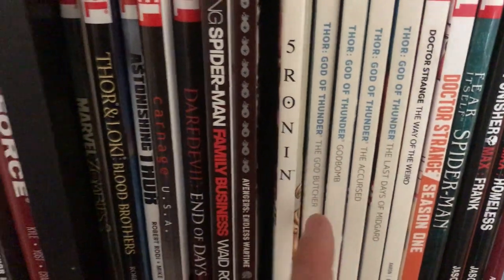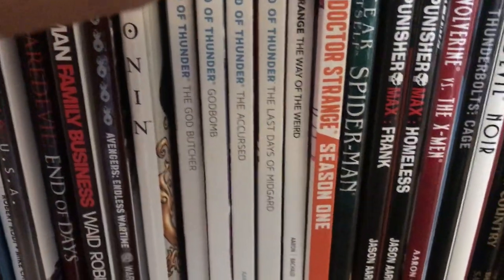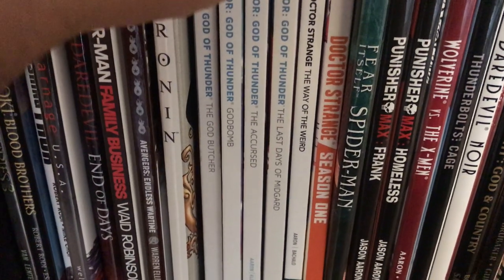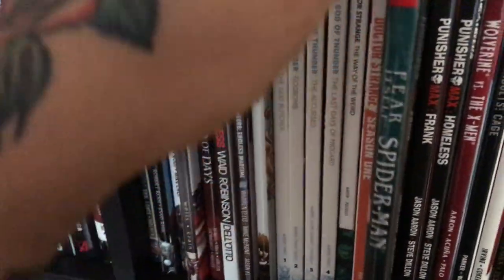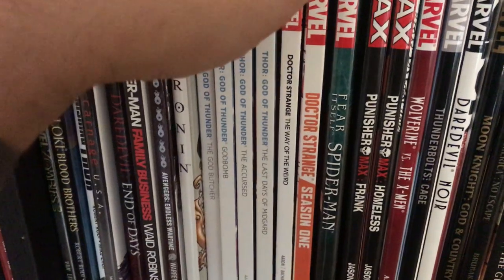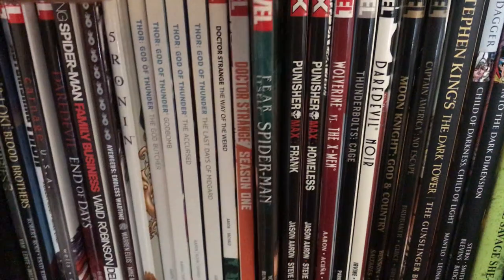Moving on to my standard hardcovers. Here's Thor God of Thunder — the Jason Aaron run — then Doctor Strange by Jason Aaron volume one, and Doctor Strange Season One. Then Fear Itself Spider-Man — the miniseries, not the main event. The miniseries won best miniseries at IGN that year. Fear Itself the main event was not as good, but this miniseries is great.